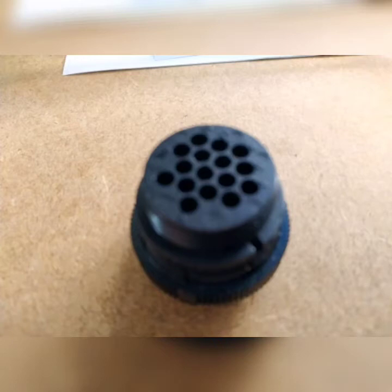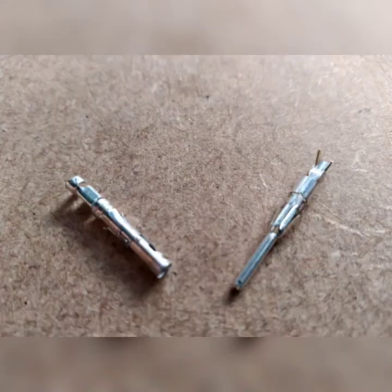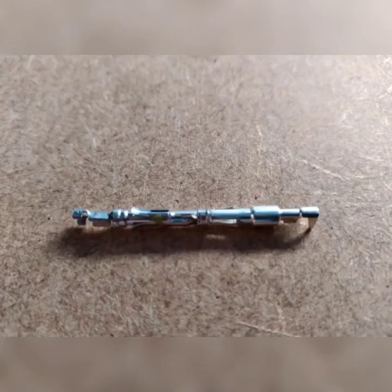The pins for the female side and the male side are sold separately. As you would expect, you require 16 male pins and 16 female pins to make one connector. The pins are crimp connected, requiring a 20-gauge crimper to close them. The pins are designed to mate into each other and are also designed to lock into the male or female connector.